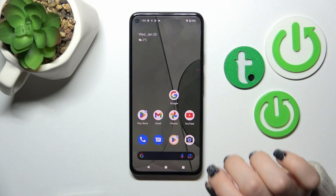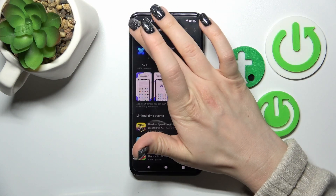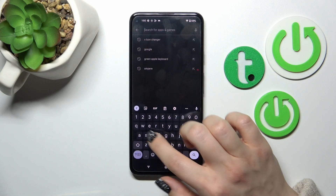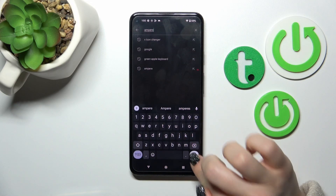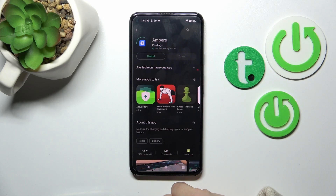First, let's open the Play Store app and in the search bar we should enter the Ampere app name. Now we should get this application, so tap to install and wait a couple of seconds.